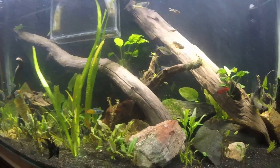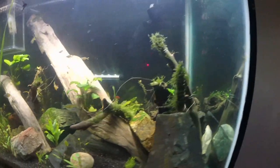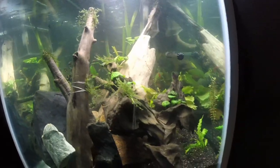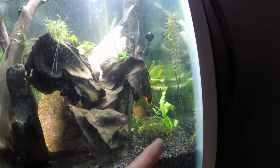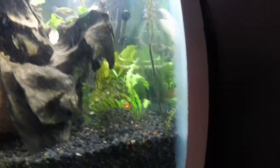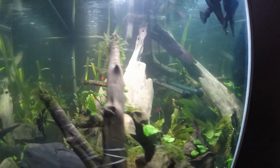There are two Apistogramma cacatuoides - I believe that's how you say that. I don't know where they are right now. Let's see if we can find them. Oh, there's my boy right there. And here's another one hanging out.